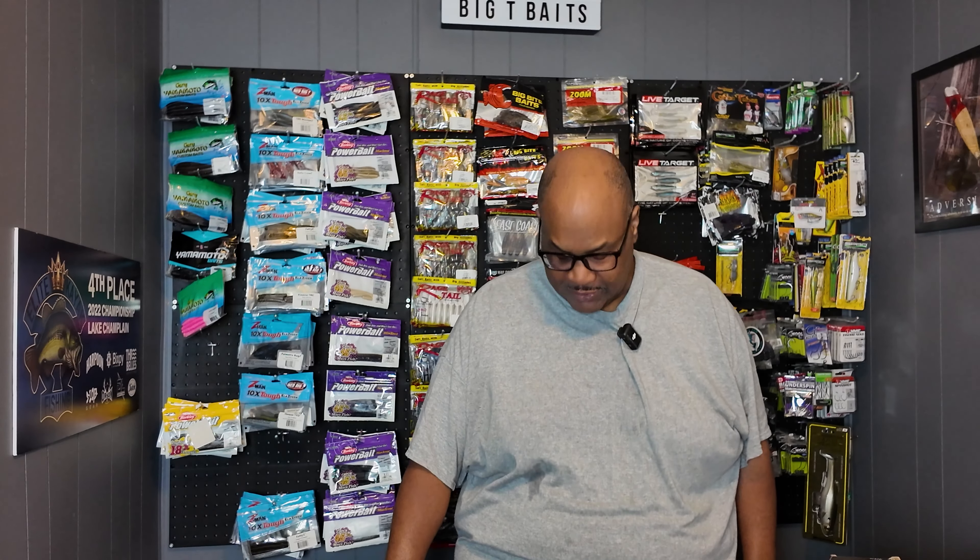Hey everybody, this is Big T Davis, welcome to Bubba Bass Angler's Retail Therapy. I've been curious for a long time about Temu — I keep seeing the ads, I keep seeing good deals, so I decided to throw some money at the place because they have a fantastic selection of weird and crazy fishing gear.